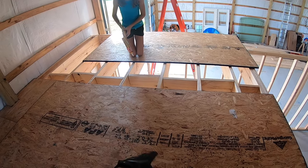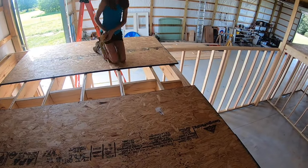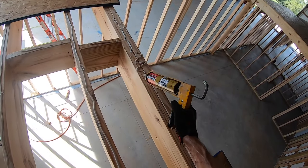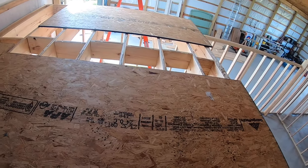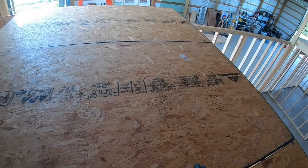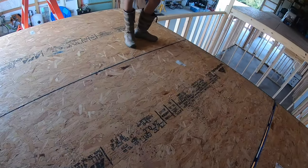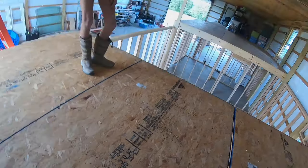Put it on the cross pieces too. Close it up — nice and tight. All right, let's throw some screws in. Get the corner.